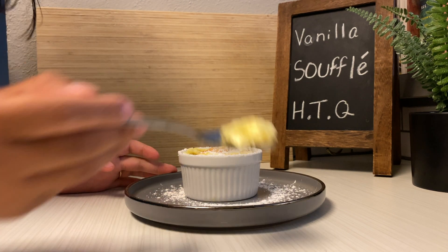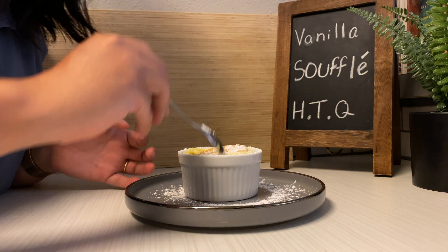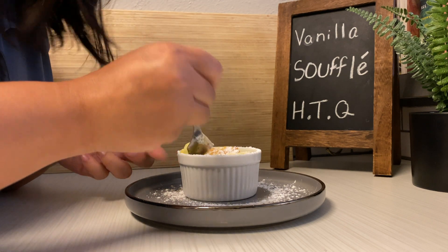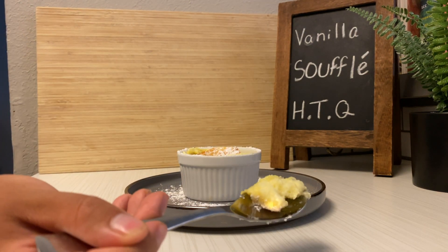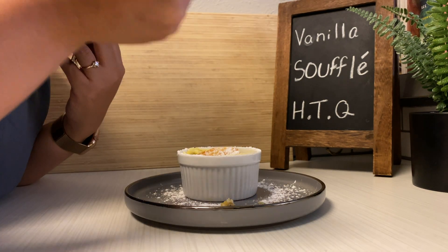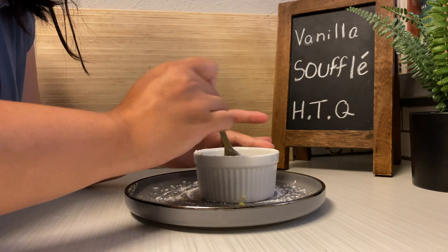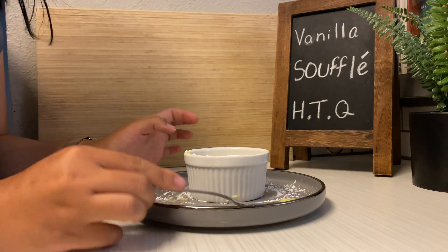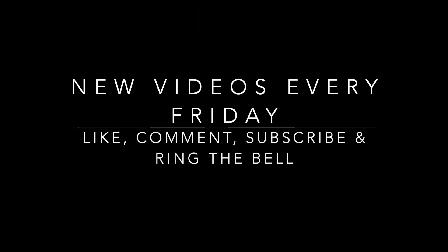Look at that bite — a little taste test and I think it's pretty darn good. Look at that steam; that was not intentional but I thought it was pretty cool. It was good enough for me to finish the whole thing, so you gotta know how good it is. Thank you to Eugenie's Kitchen for the recipe — give it a try, comment and show it off down below. Thanks for watching folks, and until next time.